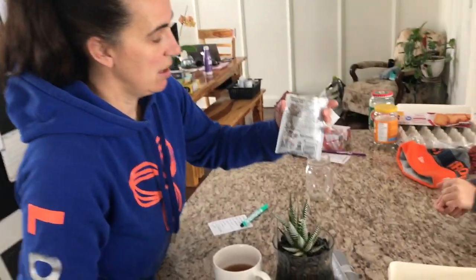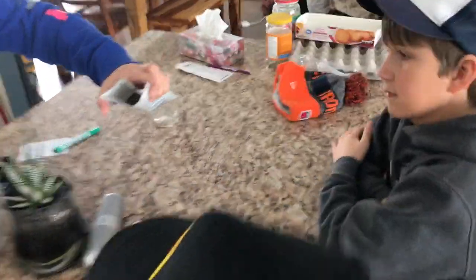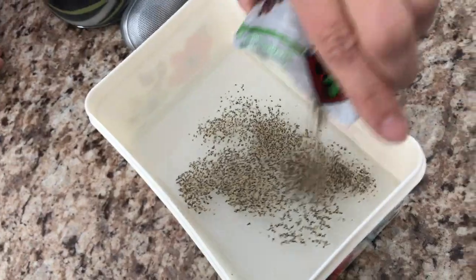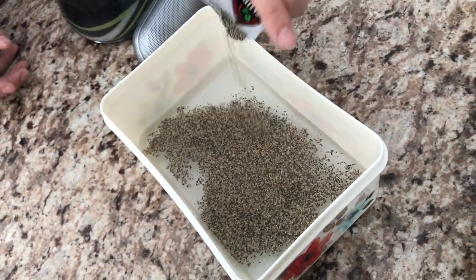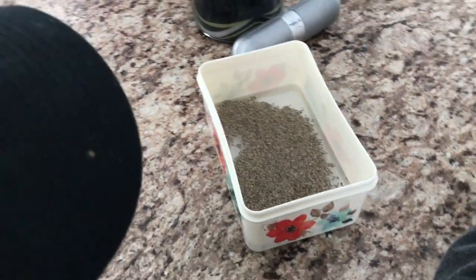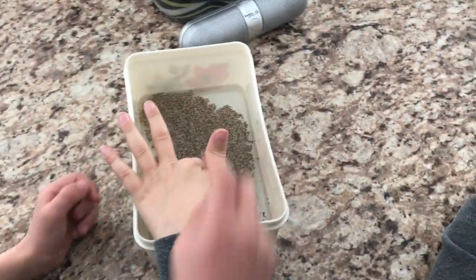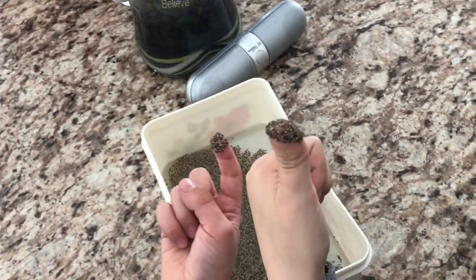This is just water — we're gonna say these are germs. So we're gonna put these germs in here. Okay, stick your finger in the germs, just stick it in the germs, and then pull your finger out and show dad. Okay, what happened?